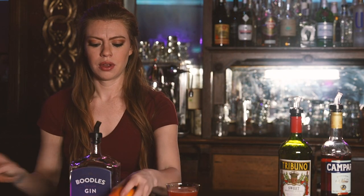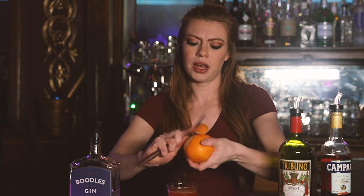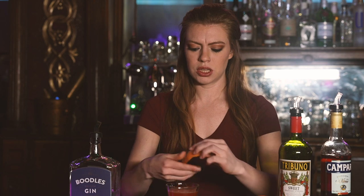This beautiful color here. And then we're going to garnish that with a fresh orange peel. Feel it over the glass to get those aromas in there.